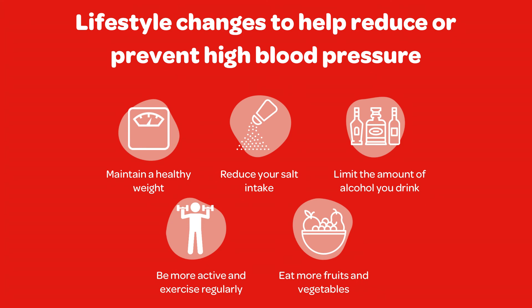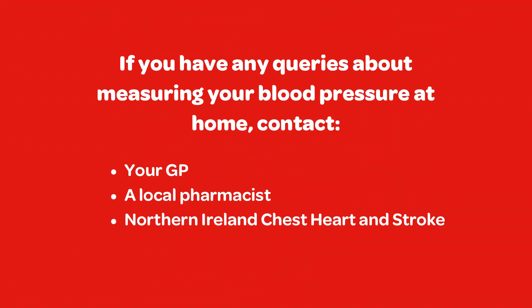In addition to taking your medication if required, you can also make changes to your lifestyle to help reduce your blood pressure or maintain it at a healthy level. You can maintain a healthy weight, lower your salt intake, limit the amount of alcohol you drink, be more active, and increase the amount of fruit and vegetables you eat. If you have any queries about measuring your blood pressure at home, please speak to a health professional at your local pharmacy, GP surgery, or at Northern Ireland Chest, Heart and Stroke.